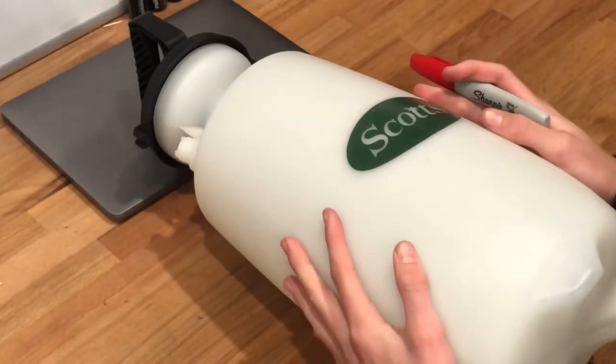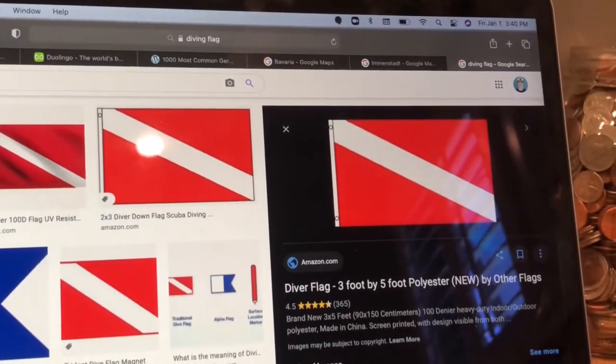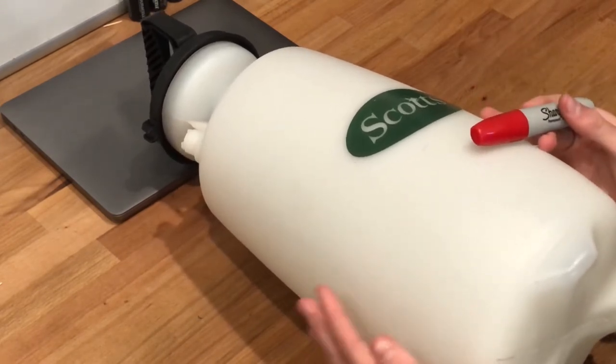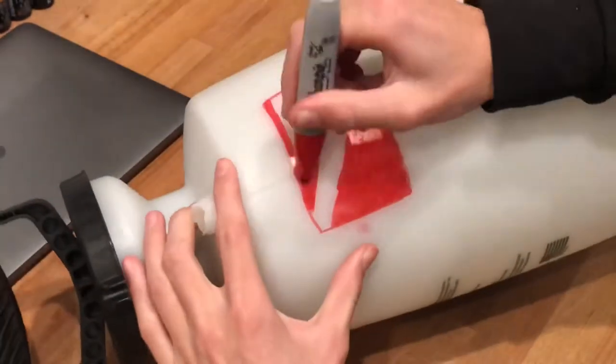This step is optional, but I recommend drawing an international diving flag on an open area of your tank — it's essentially a red square with a white line going through it. This helps other boaters know that there's someone diving underneath the water so they should use caution. If you really want to go the extra mile, you could buy a buoy with a diving flag on top and attach it to the scuba tank.